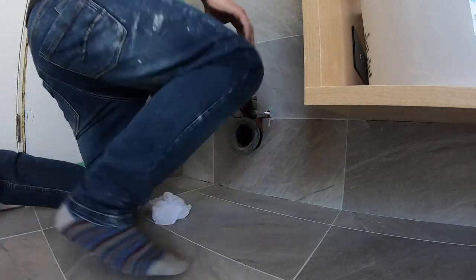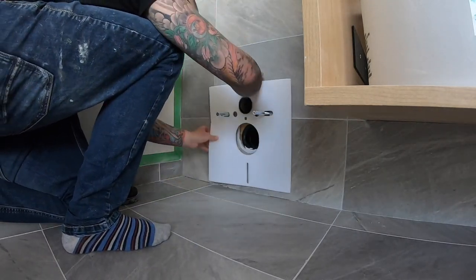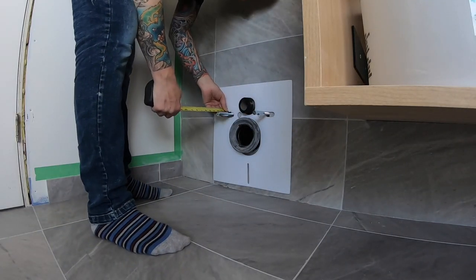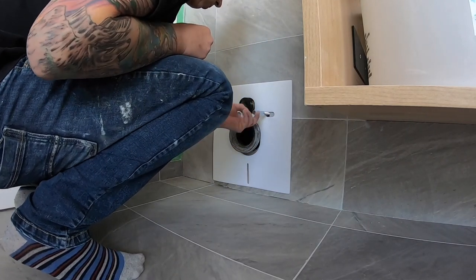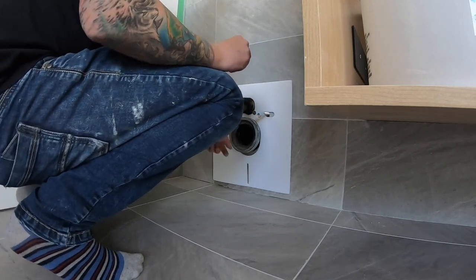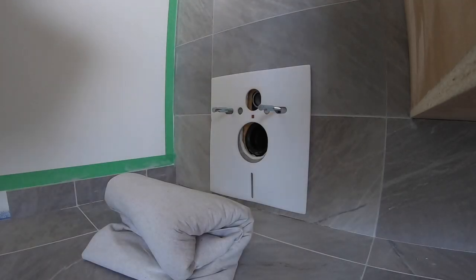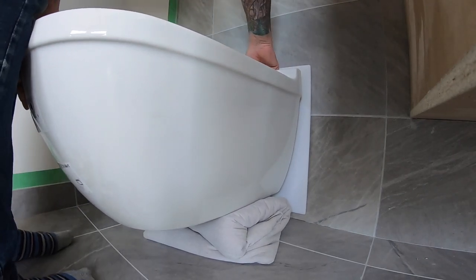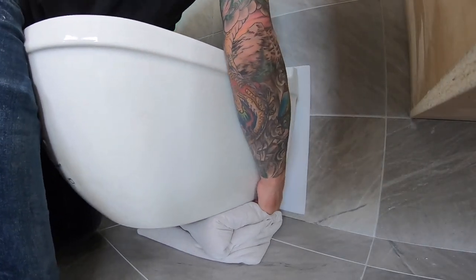On the threaded rods, I've attached the locking pieces that will hold the bowl. Before I set the tank, I need the noise reduction gasket installed — this gasket prevents the bowl from having contact with the wall. One last check on the locking pieces. Lube the fittings that will slide into the bowl. This is an image of the back of the bowl so you can see where the pipes and rods are going.